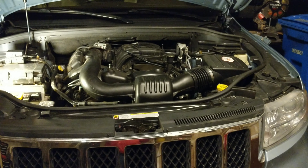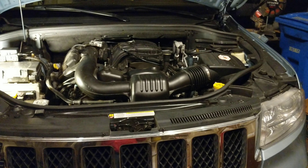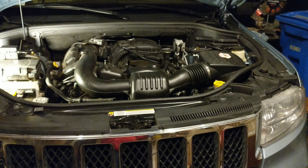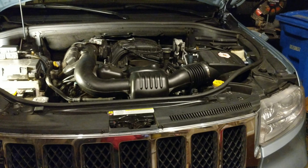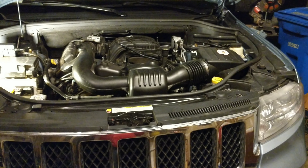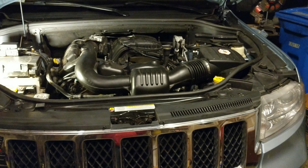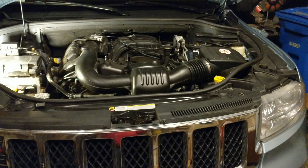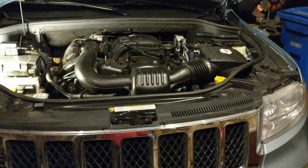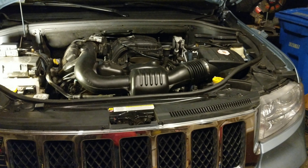If you look down below, you'll find a link to all the parts you need: the coolant, the thermostat, and distilled water, which you can get at any local grocery store for less than a dollar. If you have any suggestions about things I could be doing better, differently, or things I did wrong, please feel free to leave a comment below. I'm not a professional — I just like doing this on the weekends.